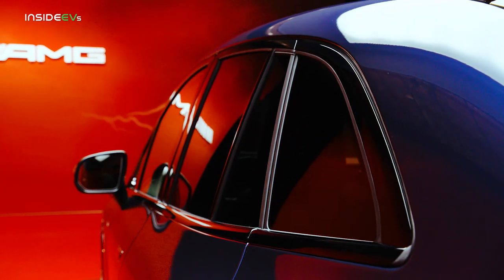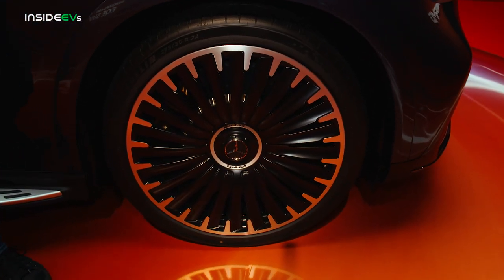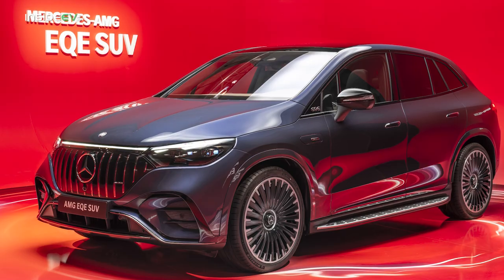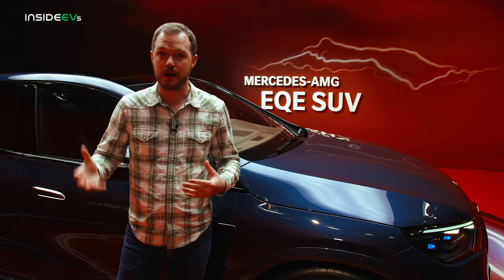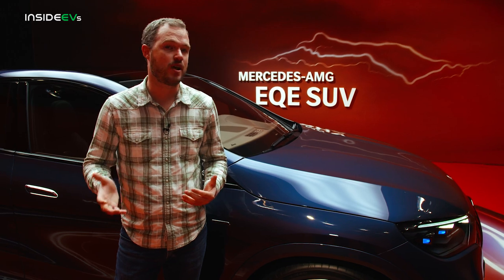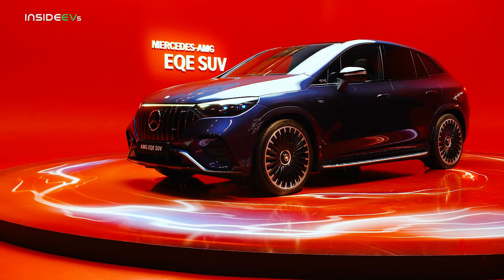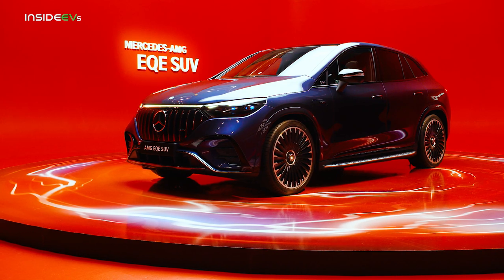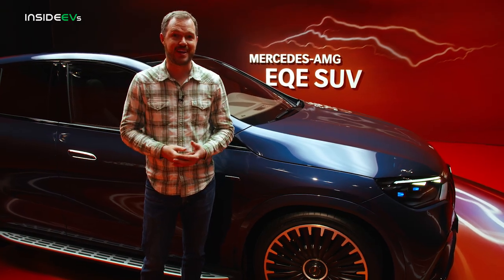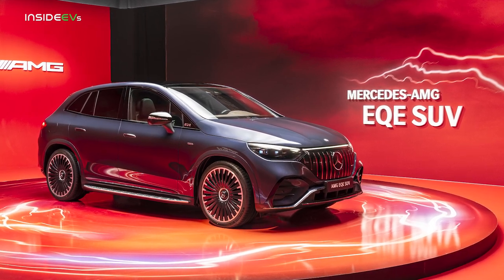Let's walk around and look at the other features that distinguish the AMG EQE from the standard model. It gets standard 21-inch wheels with optional 22s — the 21s come with more efficiency-minded tires, while the 22s come with Michelin Pilot Sport 4S tires. You'll pay about a 10% range penalty for the stickier tire. There's also an optional braking package that replaces the standard steel brakes with carbon ceramic front rotors, though six-piston calipers are standard regardless. Whereas the standard EQE gets steel springs with Airmatic as an option, this car comes with air suspension right out of the box with a performance tune, plus adaptive dampers inspired by those of the AMG GT four-door coupe.